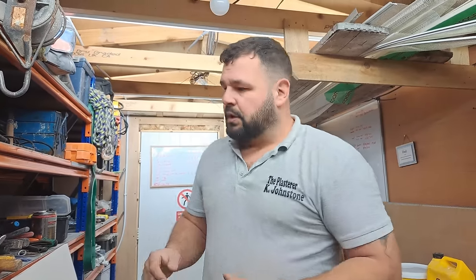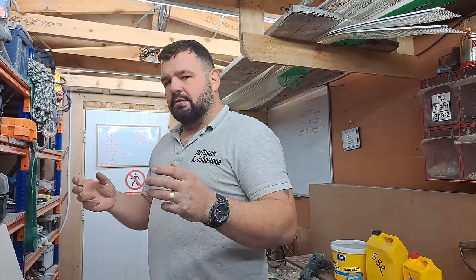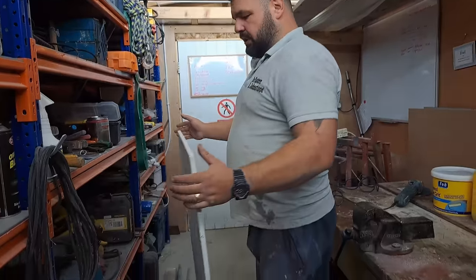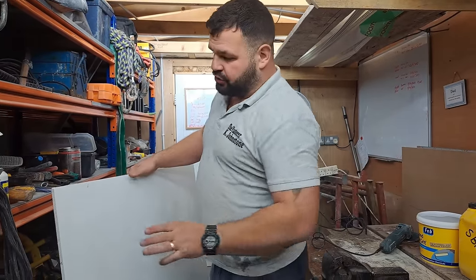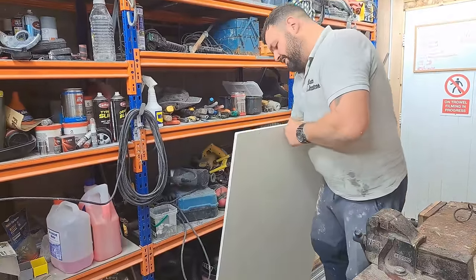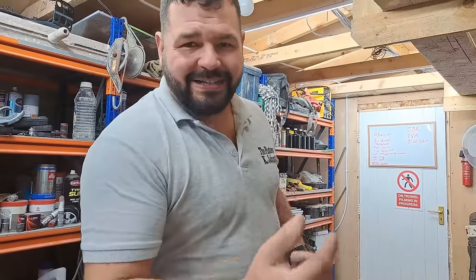We needed a solid background to test these primers on. I didn't want to use plasterboard because in a pull test the plaster would just rip the paper off. Testing on a house wall means you're only sticking to the last plasterer's finish, which could pull off. Cement board is ideal: it's high suction, and it's a solid piece of cement right through with no layers. The high suction background lets us test suction control, and it won't pull apart. Since cement board has one smooth and one rough side, we're testing on the smooth side - not giving any primer an easy ride.